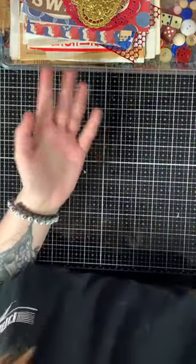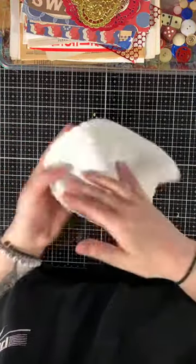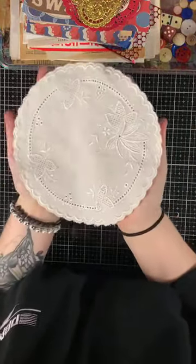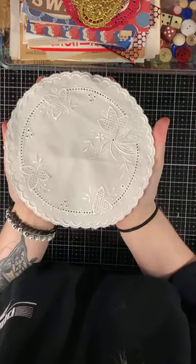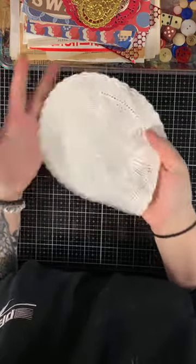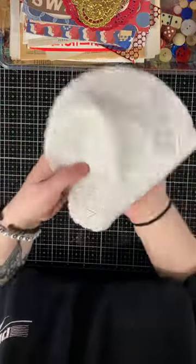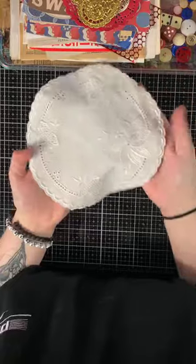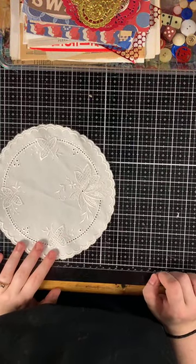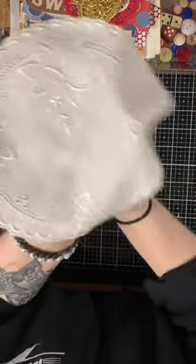The last linen piece is this gorgeous embroidered doily — really, really gorgeous. You could turn this into a pocket by folding it in half in a junk journal. It's about almost eight inches in diameter. I just love the detail in this.